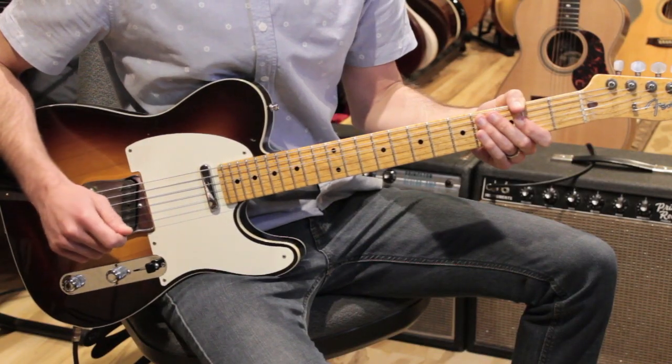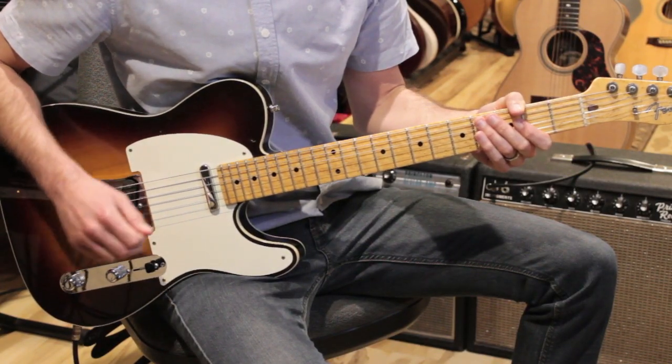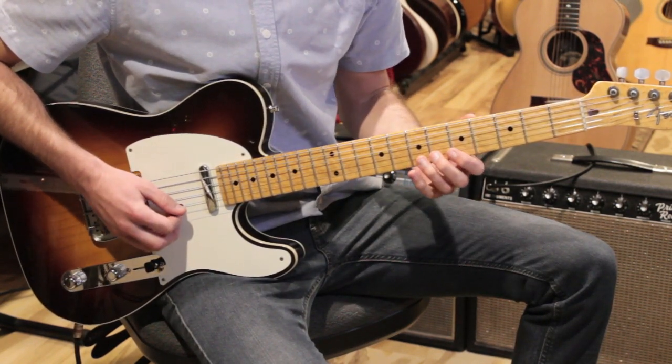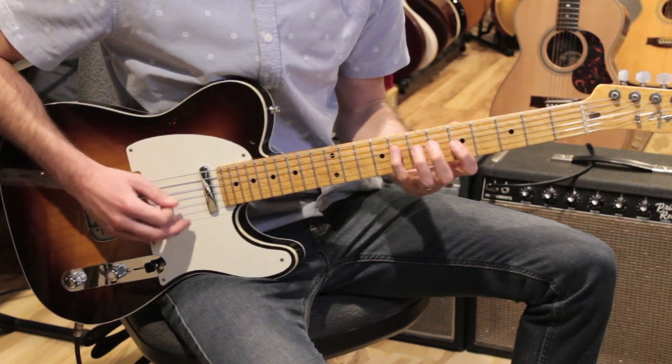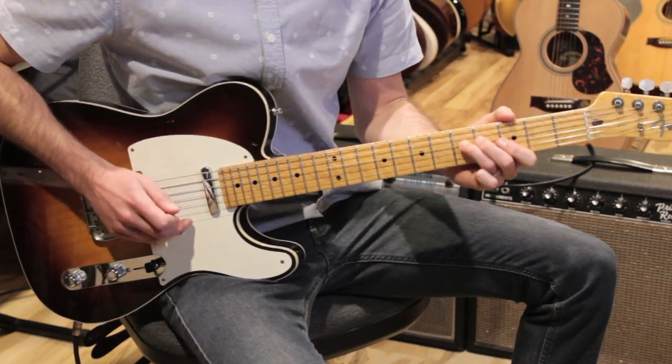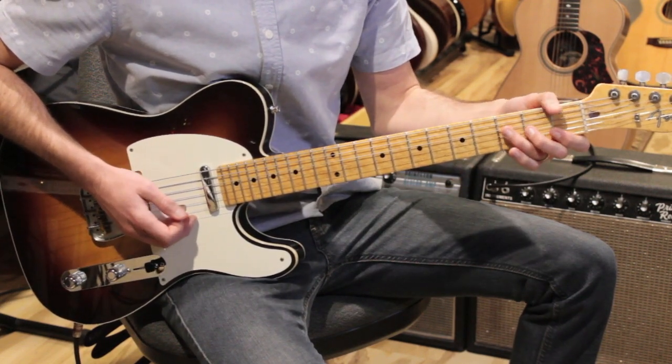All right, with that said, let's get into the lesson. Let's break this down. We're going to start off with the intro. We have a four-bar intro where this string melody plays this classic line. And I'll show you the shapes that I would play for this.